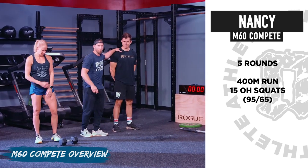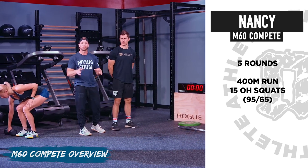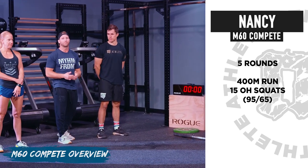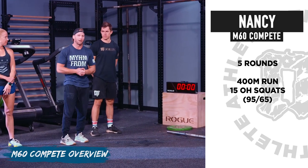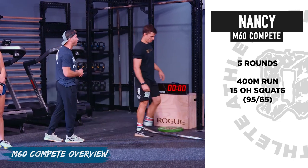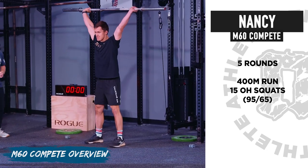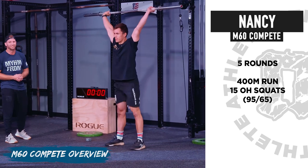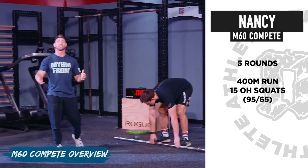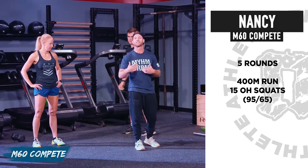Then Jake — our strong brute — is going to be doing the M60 version, which is Nancy: the traditional five rounds of 400 meter run into 15 overhead squats. 95 pounds for men, 65 pounds for ladies. Jake can power snatch the weight up and go, or squat snatch to get into his first rep.